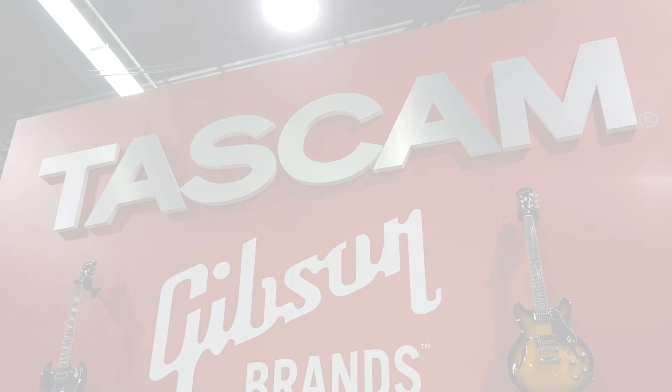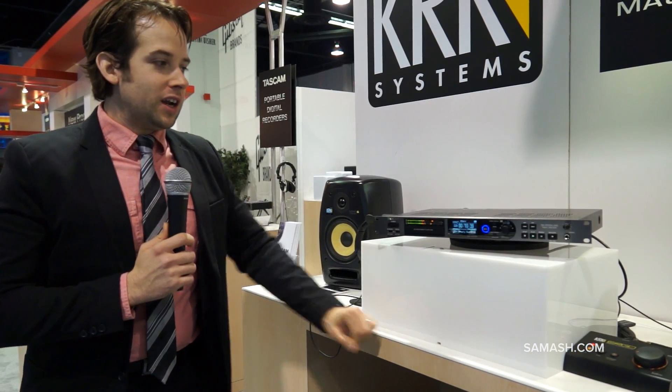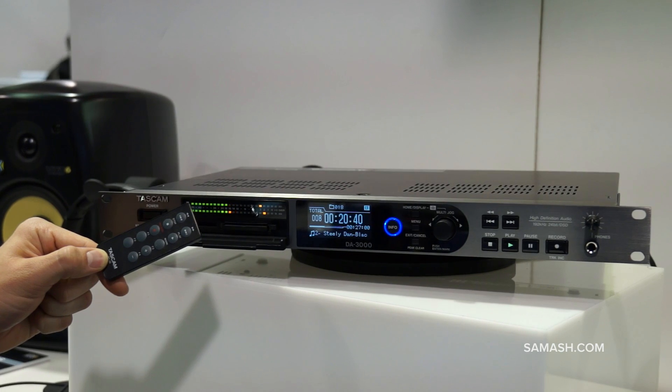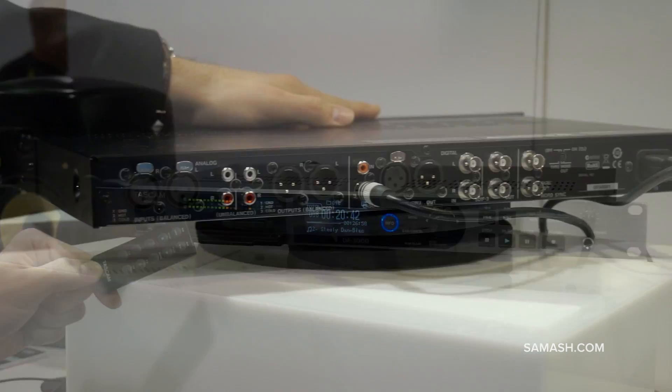Hello, my name is Garen. I'm here at Winter NAMM 2014 representing TASCAM. I'd like to introduce the DA-3000, which is available at Sam Ash. This is TASCAM's newest high-definition master recorder.